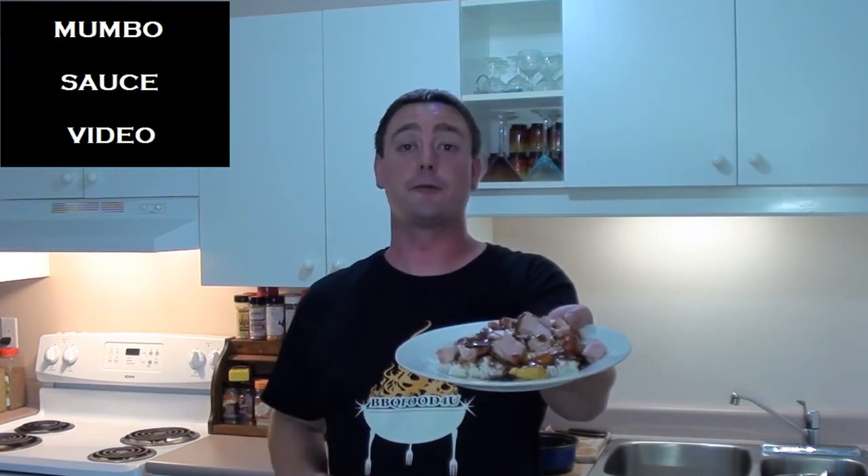Meathead's grilled sweet and sour pork, all ready to serve — and it's tasting great! To find all the information for this recipe and so much more, go to amazingribs.com. It's easy to do barbecue food for you — give it a try.